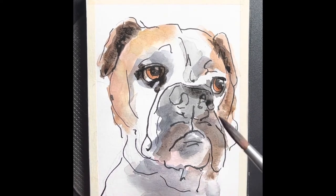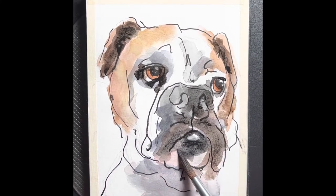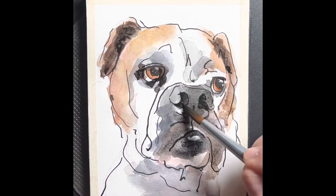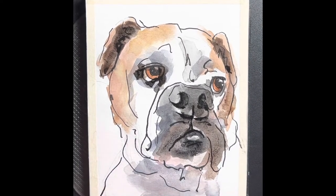We still end up with a painting that's got some character and looks like the dog, but maybe isn't quite as detailed as a bigger, more slowly done painting. Sometimes these paintings have more energy to them. We try not to layer too much because I don't want to overwork the colors — they get kind of muddy if you keep mixing them while they're wet.